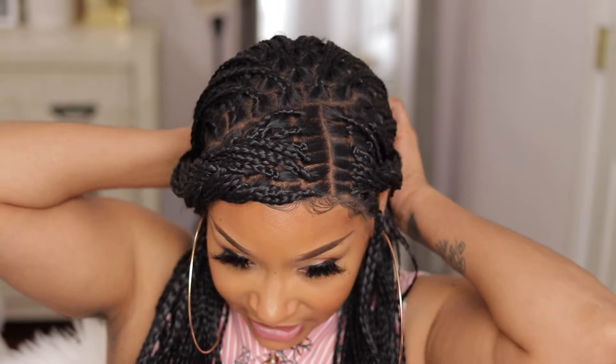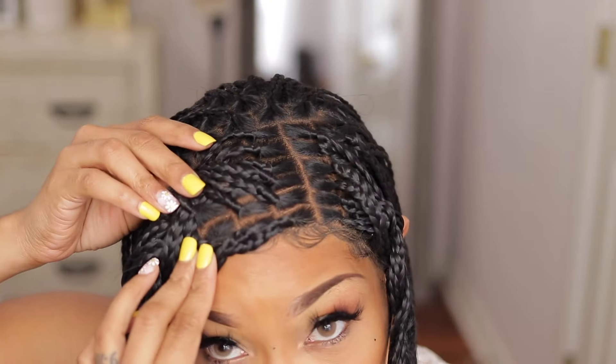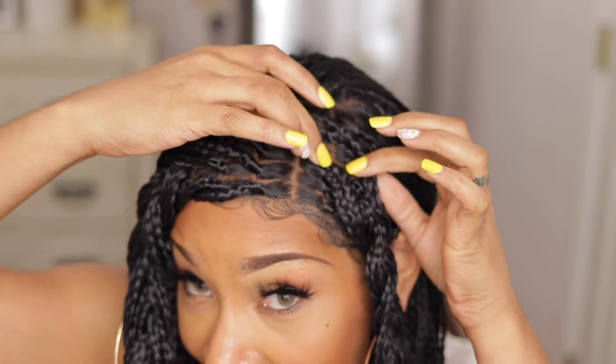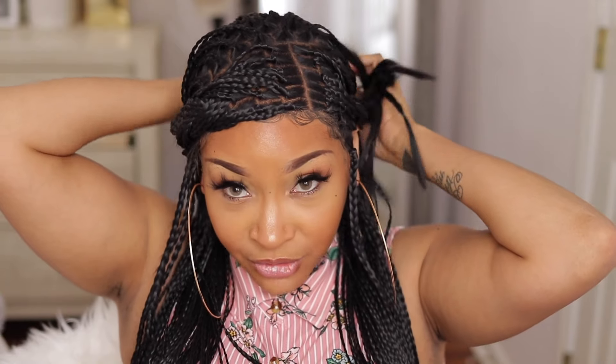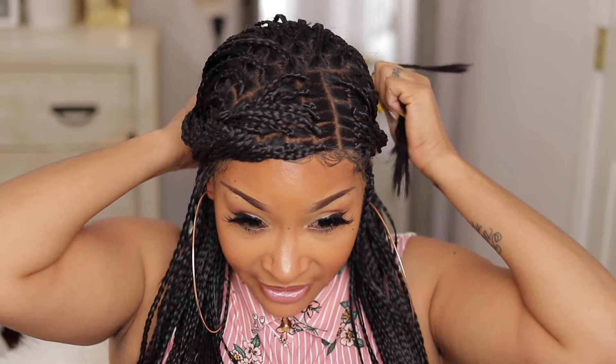Once I added my powders and styled it the way that I wanted, I definitely liked it a lot more. I'm going to go ahead and take this down so you guys can get a good look. I like that look of it in these parts — once I added my powder, I was definitely feeling that a lot more. I do feel like you can do a lot with it, but I feel like you could do a lot more if it had that same lace all over the wig.